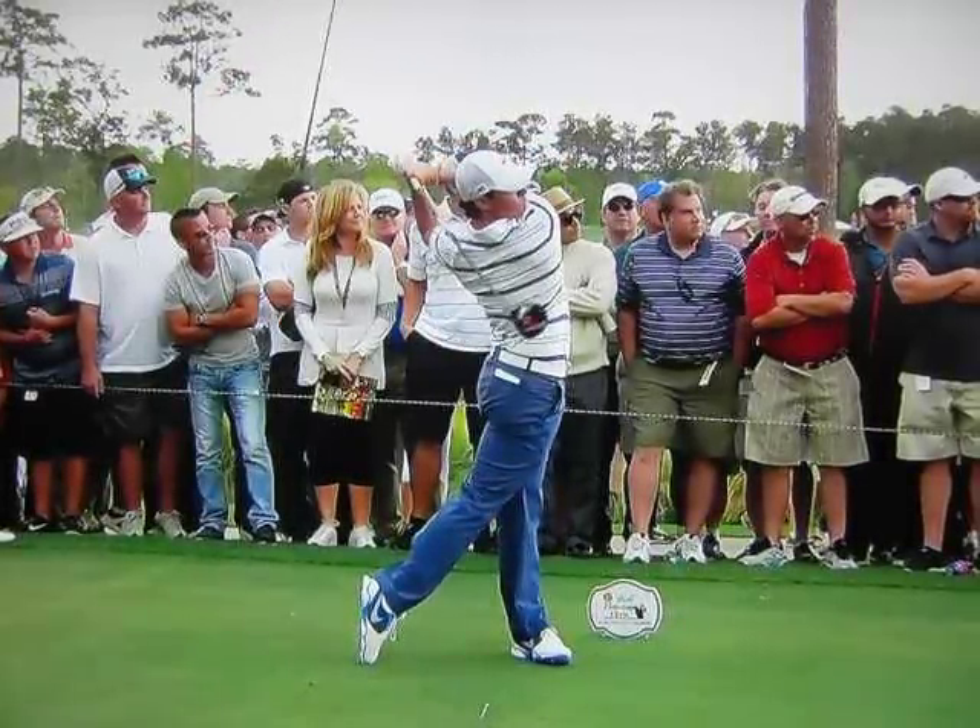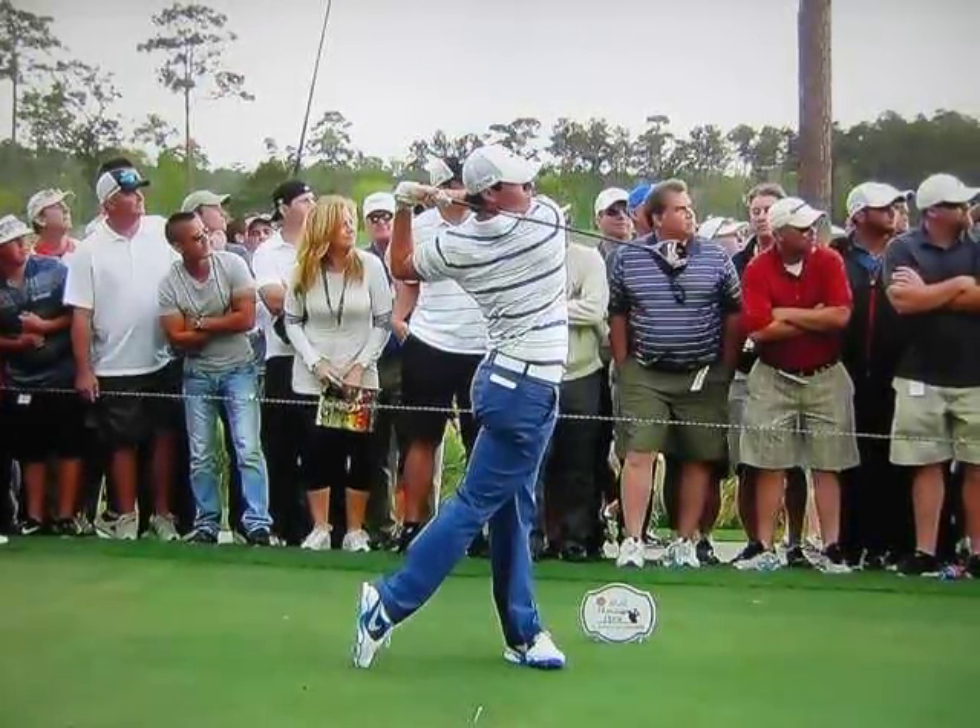And look at the finish, the right shoulder so far past his left. It's like Gumby — this guy is flexible.